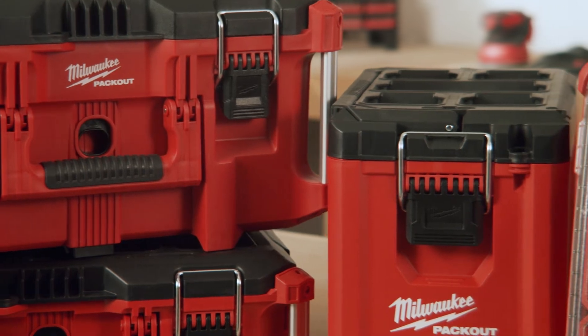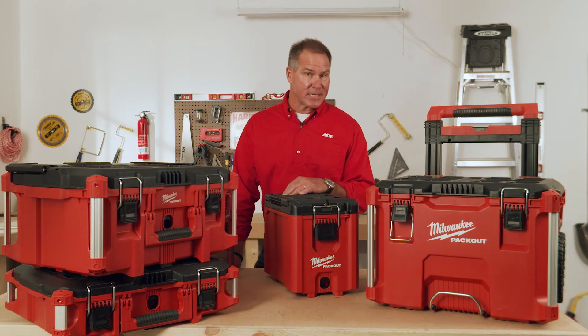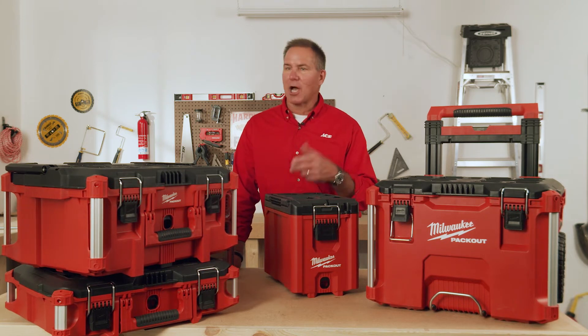The Milwaukee Packout System is a great way to stay organized no matter who you are — the serious DIYer, a professional, a crafter, you name it. If you have a lot of stuff and you need to keep it organized and movable, then the Milwaukee Packout System is for you.